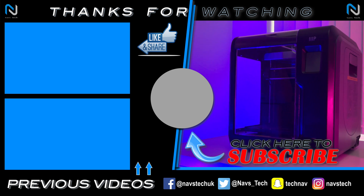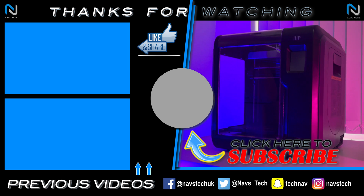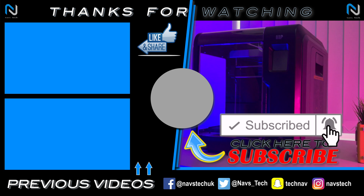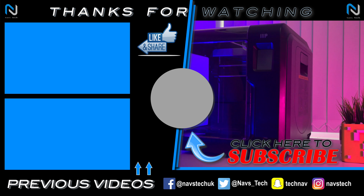That's it for this video. If you enjoyed it and found it useful, smash that like button. If you're interested to see more videos like this, consider subscribing and don't forget to hit that bell icon to be one of the first to know when my videos are out. Until next time guys, take care.